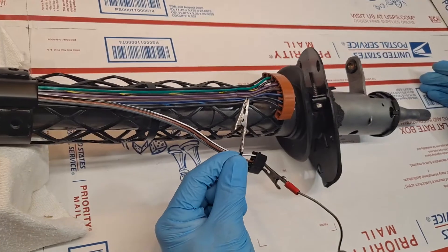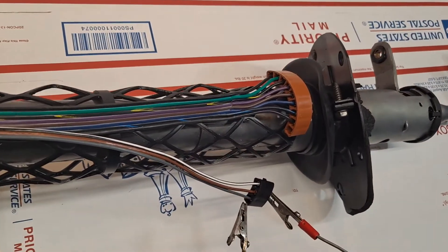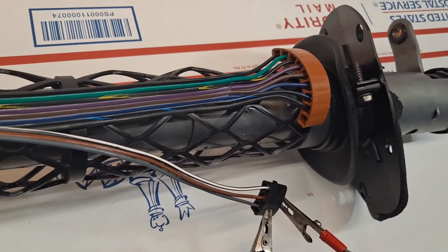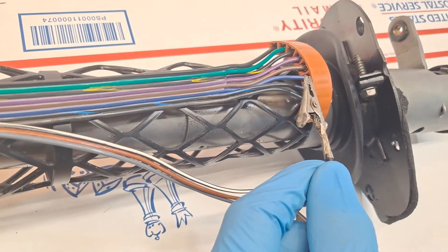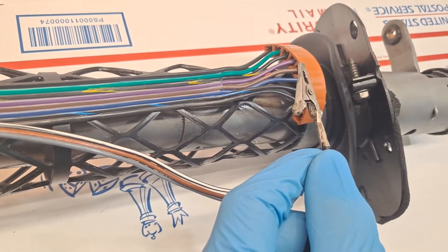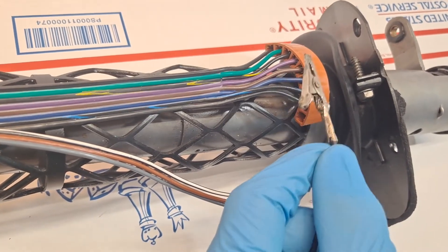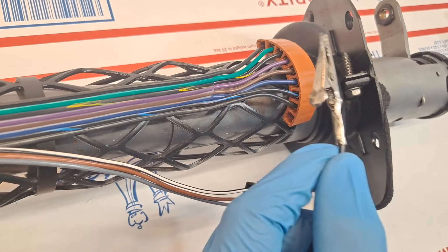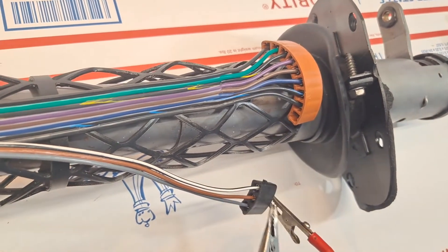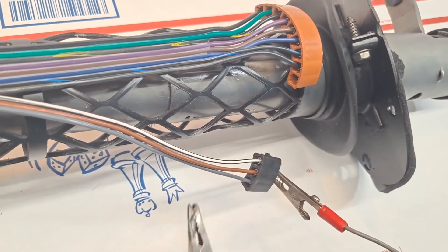We've tested the primary turn signals front and rear. We've tested the cornering lamps left and right. We tested right and left, front and rear on the turn signals, and we've tested the left and right cornering lamps.